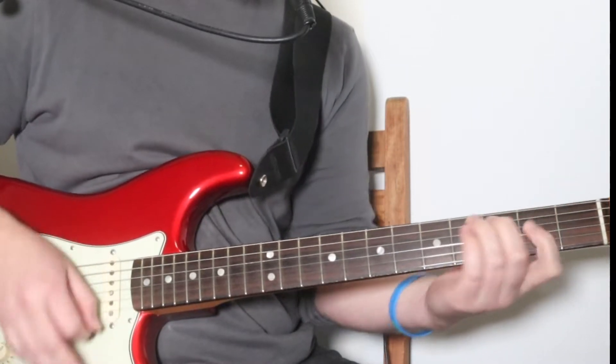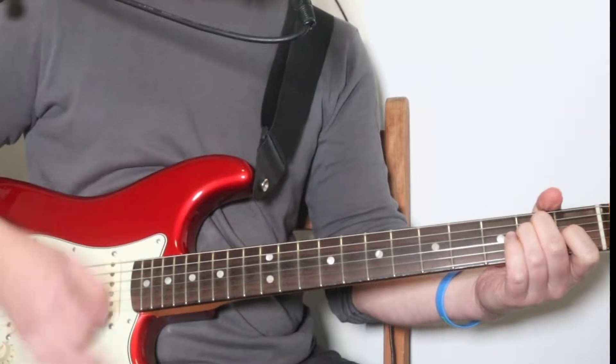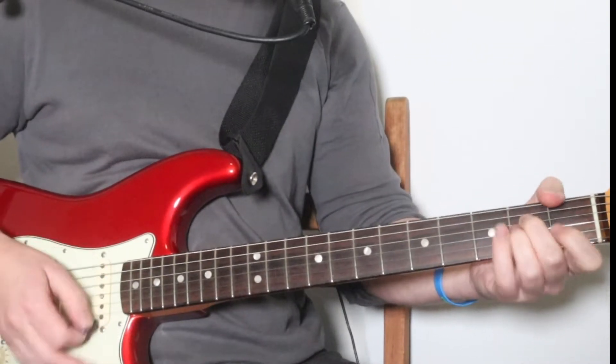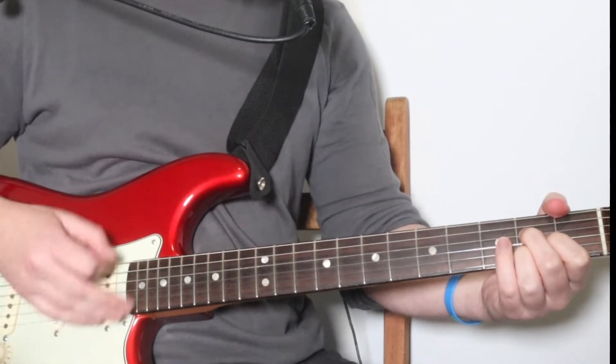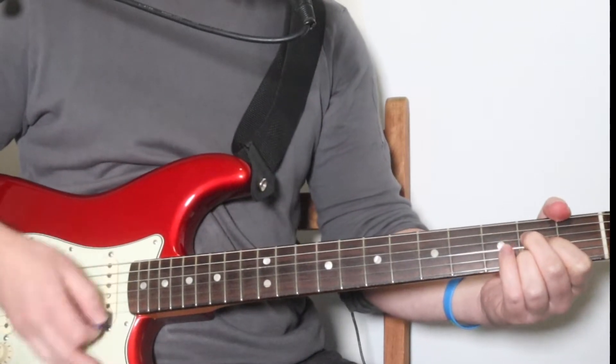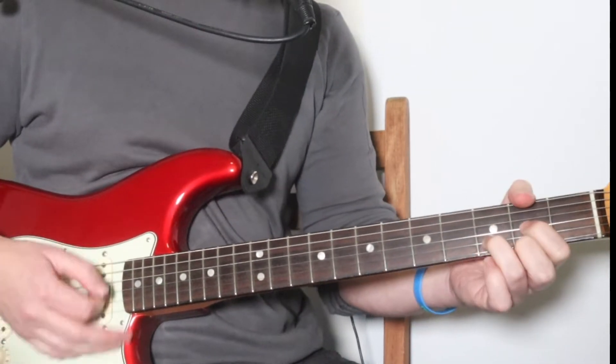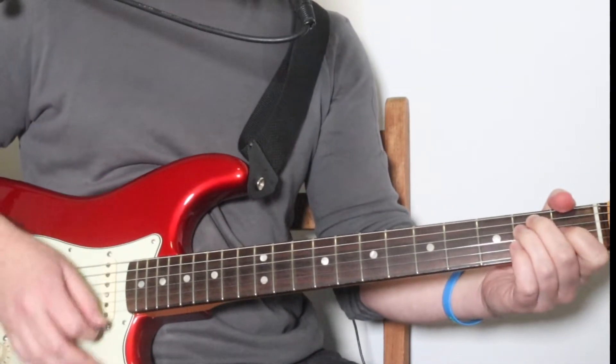This life. The strumming is: down, down, up, down — works nicely. Two beats on each chord. This life — F sharp minor, D, and then E for a bar.